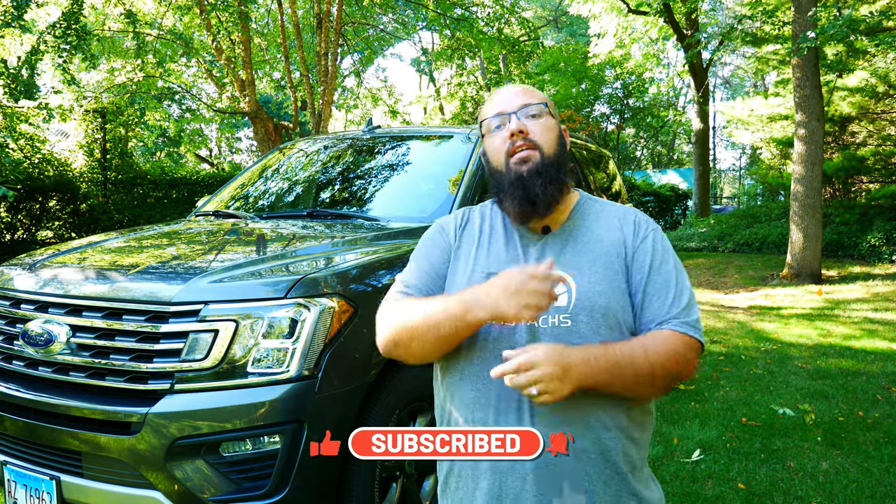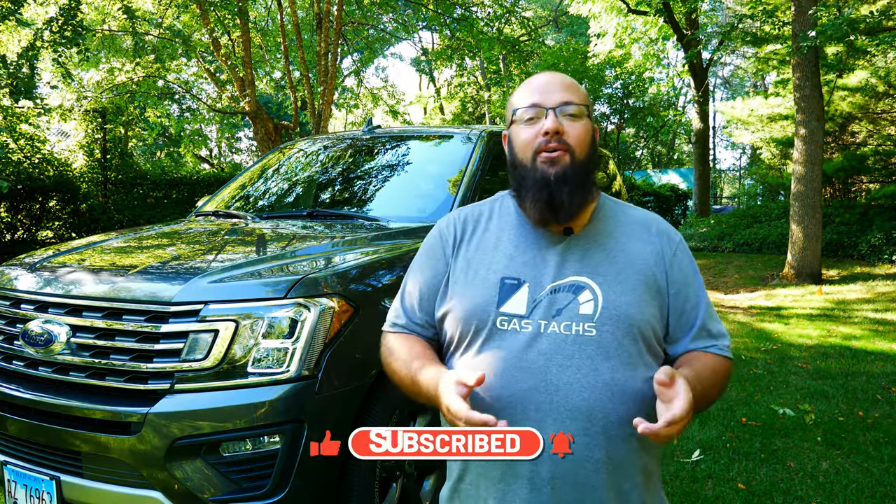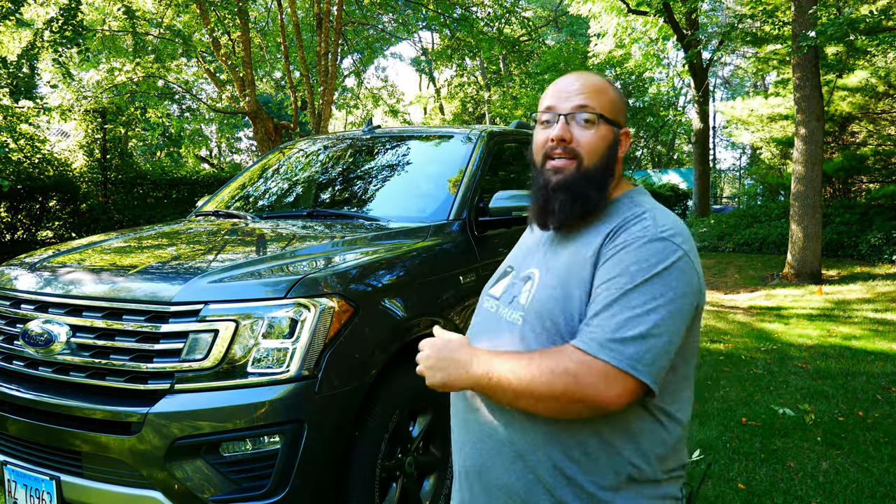Guys, thanks a lot for tuning in. Hopefully you're looking forward to seeing what I can do and where I can go with this FX4. Until next time, I'll see you then.